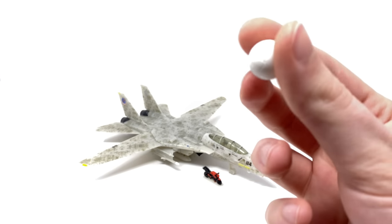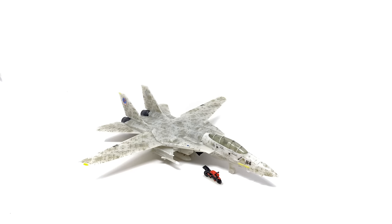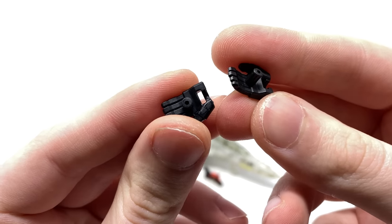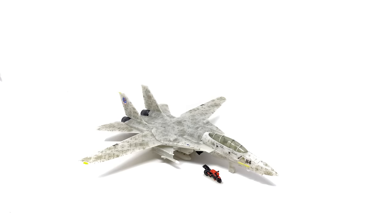We do also get a volleyball — this is mainly for the robot mode. You can see that the sculpt work on this is actually quite nice. And we do also quite surprisingly get one pair of interchangeable hands. So you can see that these ones here are slightly more open palms as opposed to the more gun-holding hands that come mandatory on the figure. I'll discuss more about these later on in the review.